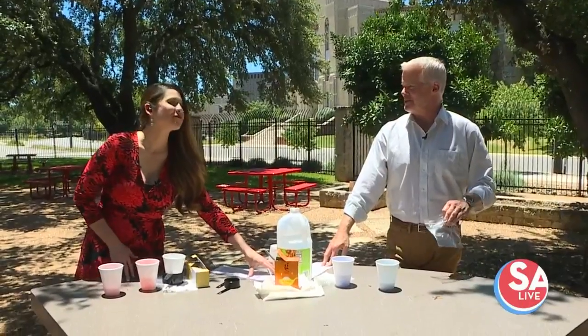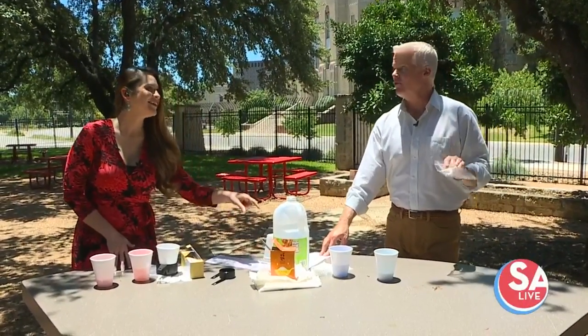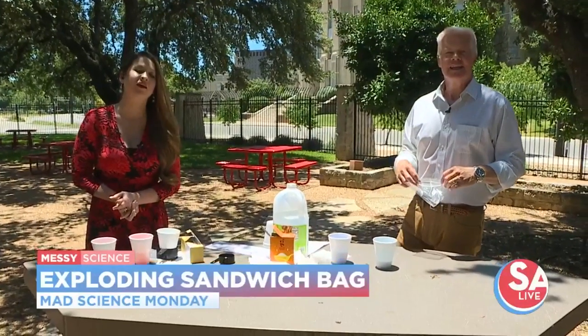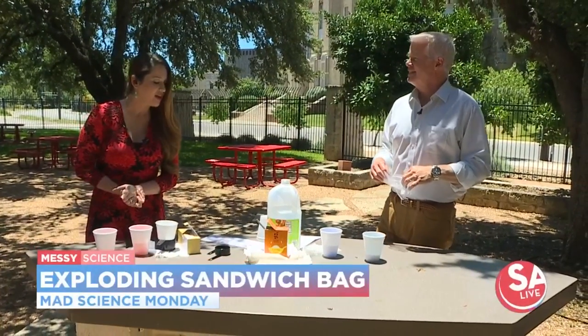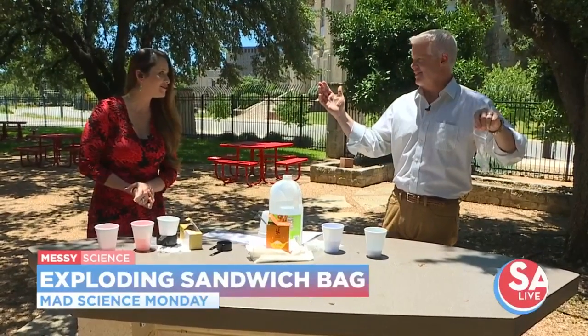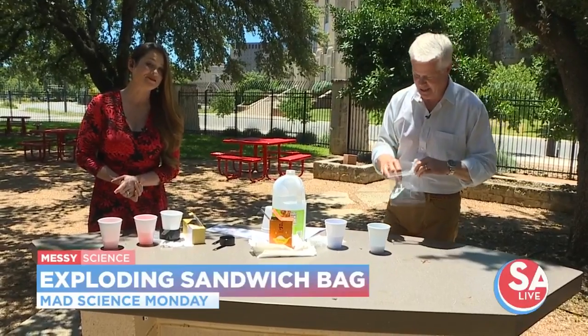I miss all the fun experiments with Andrea. However, we have one from our friends over at Mad Science of Austin in San Antonio: the exploding sandwich bag. What could possibly go wrong? And that's why we're outside here — because it's going to get messy.